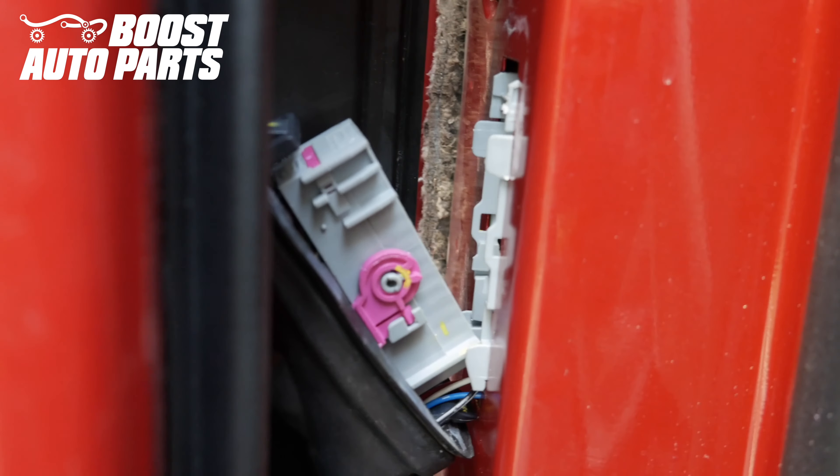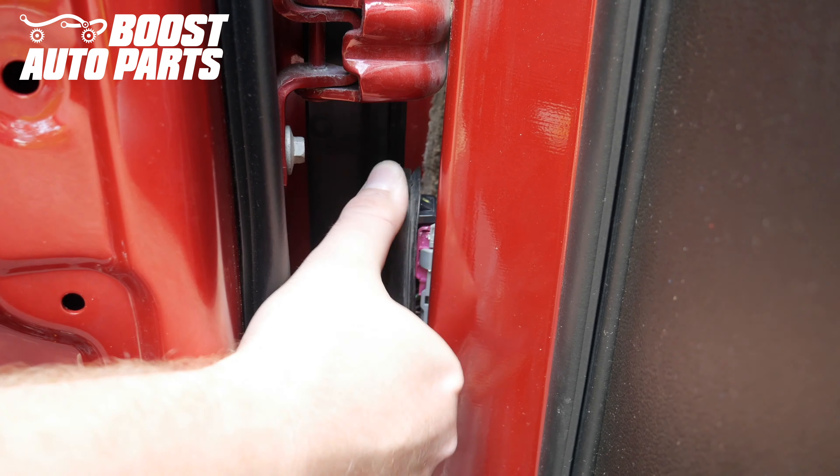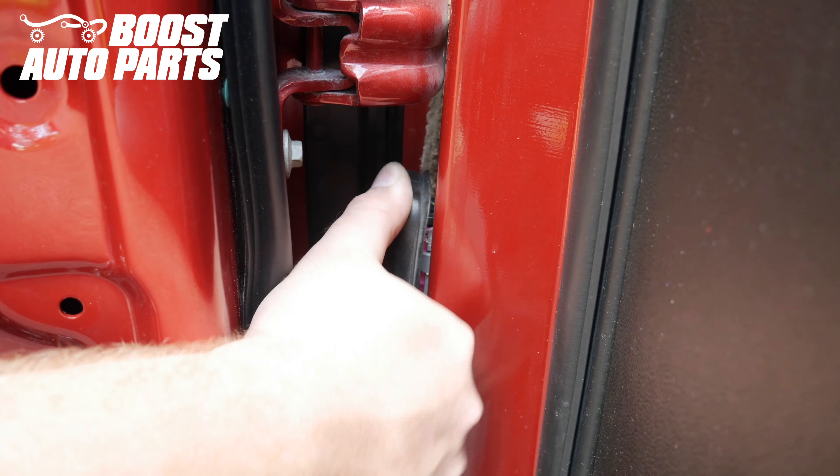Put this gray connector back in — line it up and it should latch forward, sliding in. Once lined up, slide the pink lock back up and it'll lock it in fully. Latch the black clip at the bottom and then latch the top clip. Go ahead and place the grommet back in.